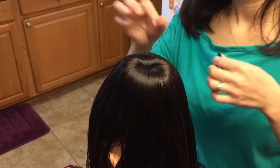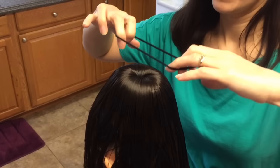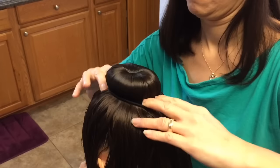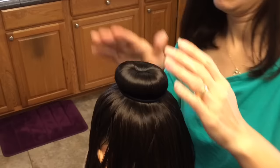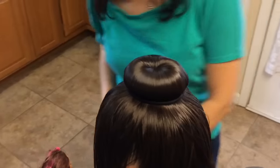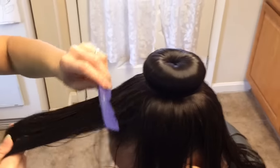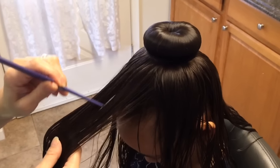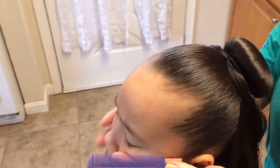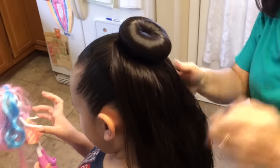So what you want to do is take an elastic band, a hair tie, and go over the bun with her hair. Make sure that all her little pieces of hair are smoothed down. Then you'll want to split the hair from the top into the middle and bring it back. Smooth out your hair.